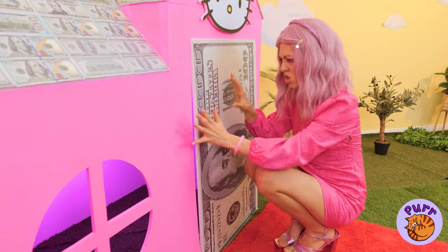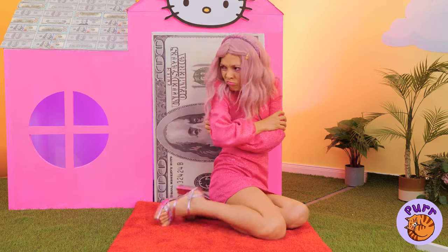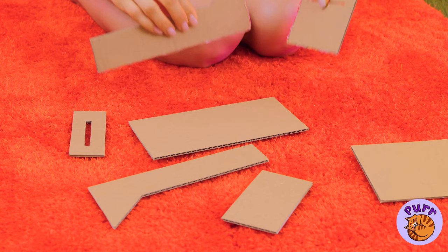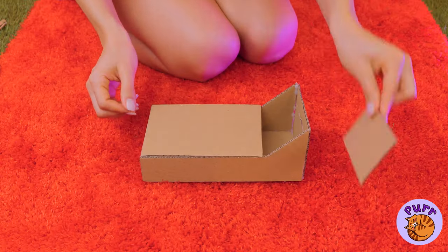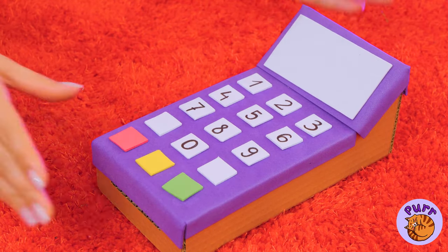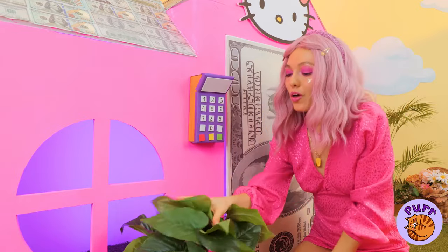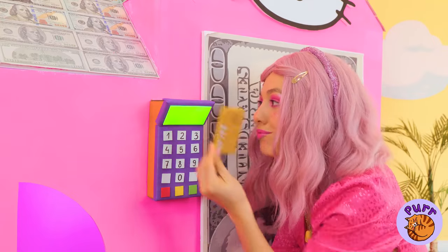You're locked outside. Well, we can make something to help. And I don't think that's a doorknob. Add a cover and some numbers, and we've got a payment terminal. You need to insert your card — and you're in.